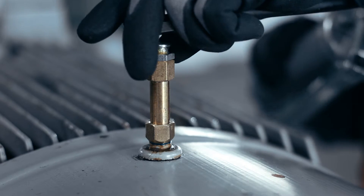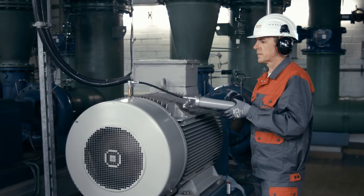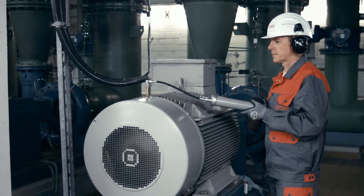Pre-fill the lubrication point and all accessory parts with lubricant. Be sure to use the same lubricant that is filled into your lubrication system. Always follow the manufacturer's lubrication instructions.